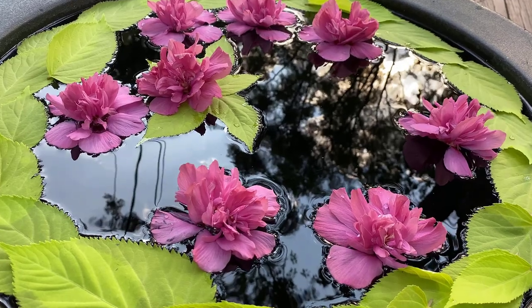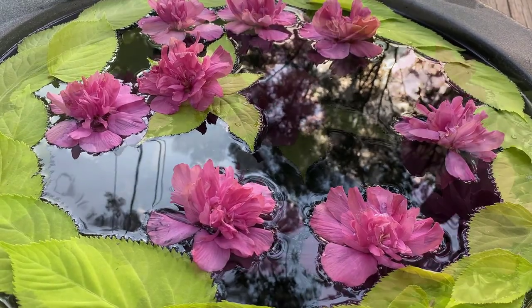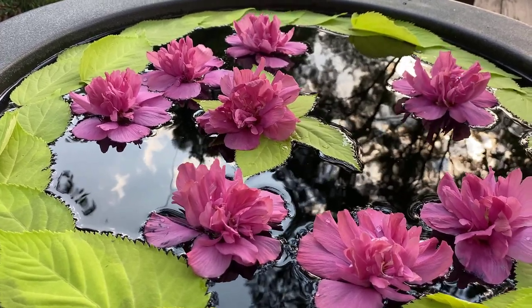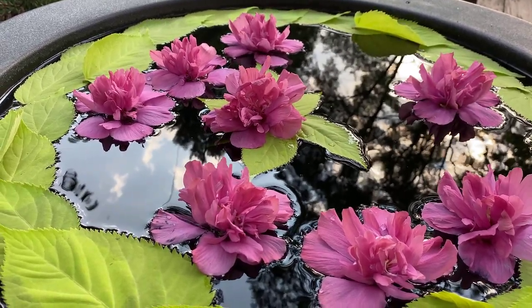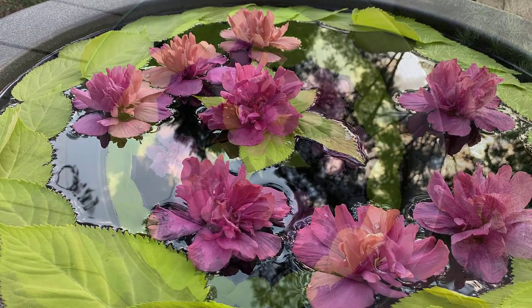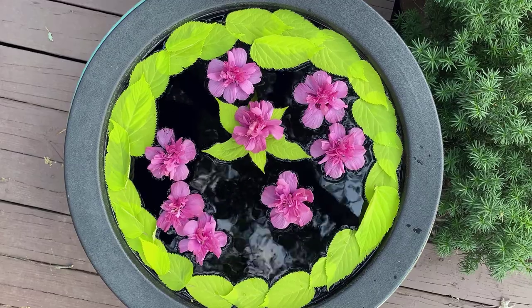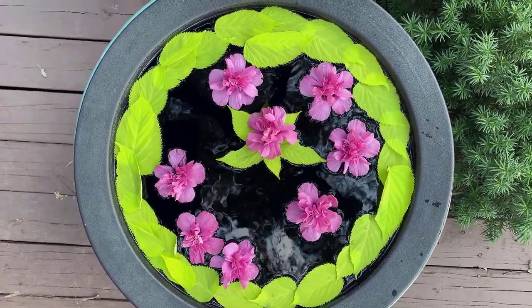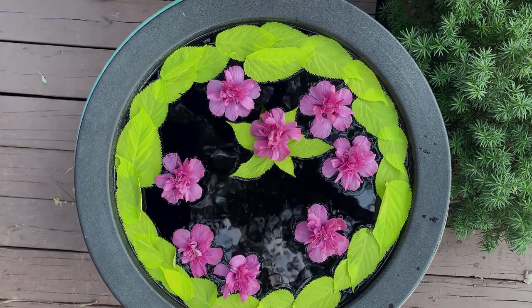And there you have it! Creating a floral floating display is a fun way to display the flowers from your garden, just like they do at Chanticleer. I'd love to see your designs if you end up trying this. That's all for this week — thanks for watching!